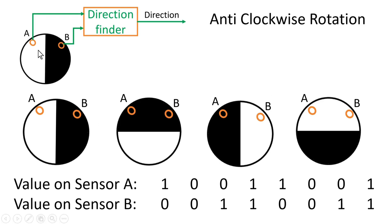Similarly, let us see the output of both sensors A and B when the disk is rotating in an anticlockwise direction. At the original position, the output of sensor A is high and sensor B is zero. As the disk rotates anticlockwise, both sensors come in touch with the black portion, so both give output zero. In the third position, sensor A gives logic zero and sensor B gives logic high. In the fourth position, both sensors give logic one. Then it returns to its original position where sensor A gives logic one and sensor B gives logic zero, and so on.